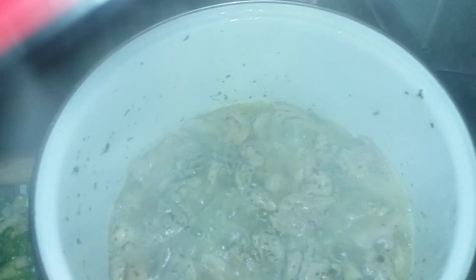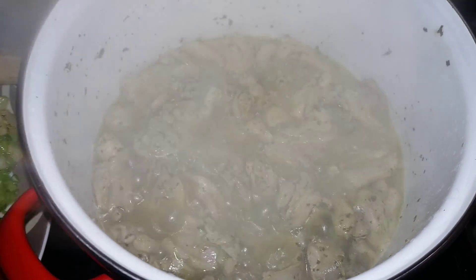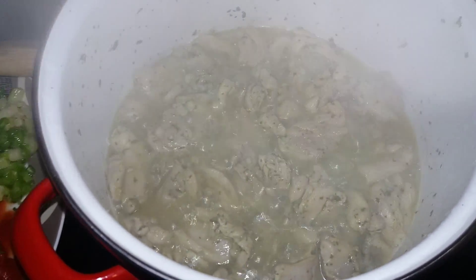We just want to cook this through and take it out — that's to avoid having anything from the chicken that's not cooked yet coming through later. It's at 11 minutes and that's okay, I'm going to take that out.